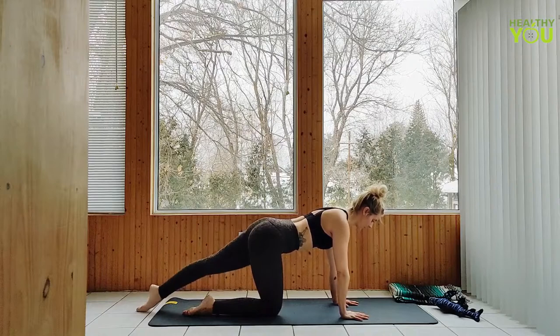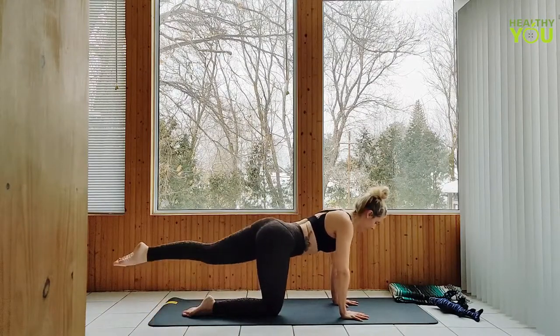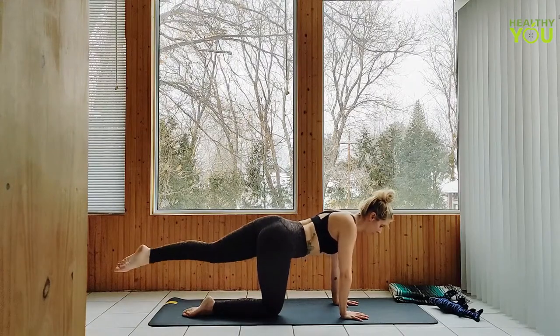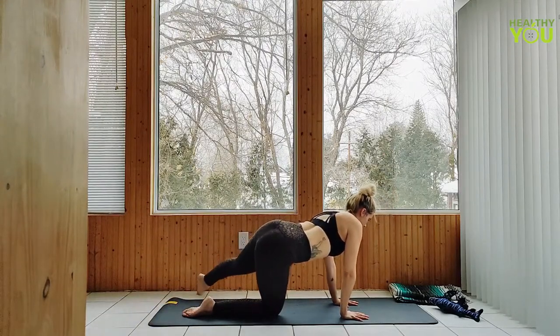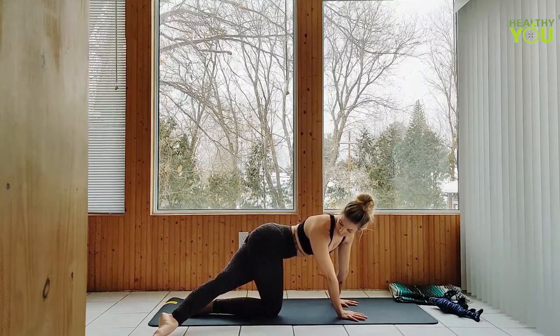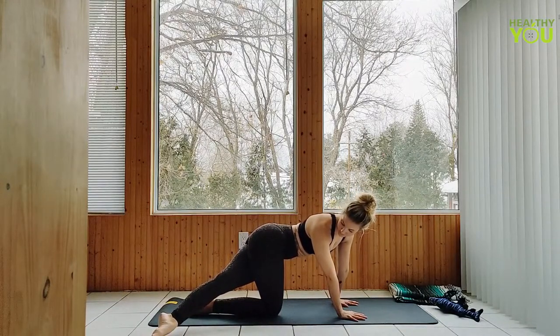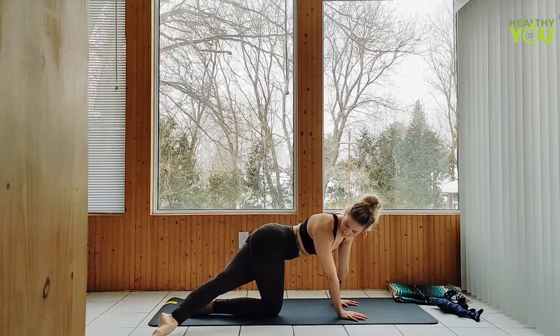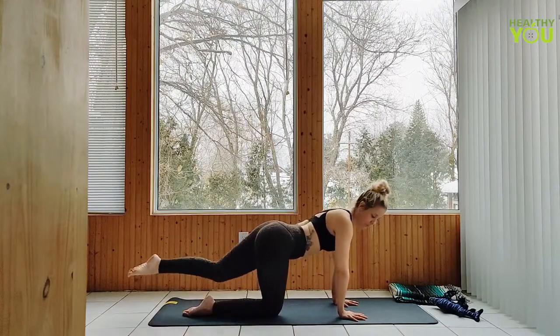Slide the left leg straight back, rainbow right to left 3 times. Last one — off to the right side now, gazing over your right shoulder, opening up through the left side body. And release, returning to table.